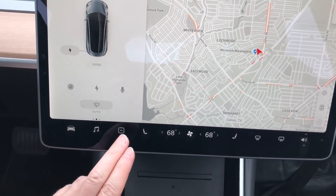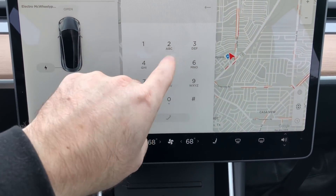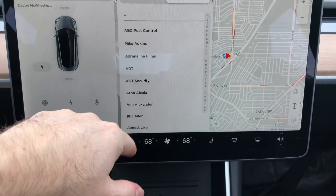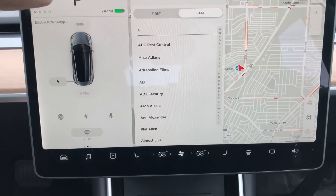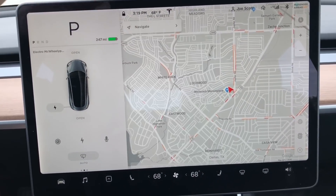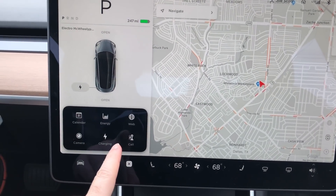They used to have their own phone button right here. Now the phone button is under this submenu. You can dial, and you've got your contacts that are in your phone. There's also a recents button that I will not press because that will pull up people's actual phone numbers for the world to see. So the phone dialing is now under here.